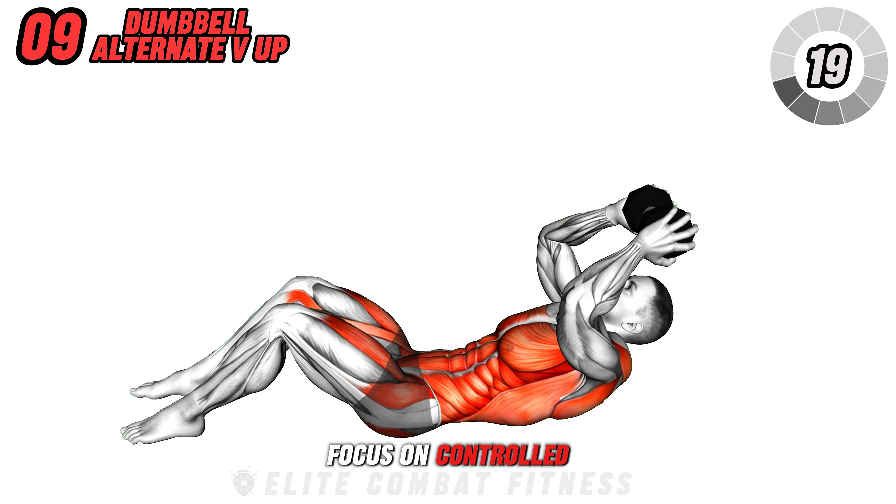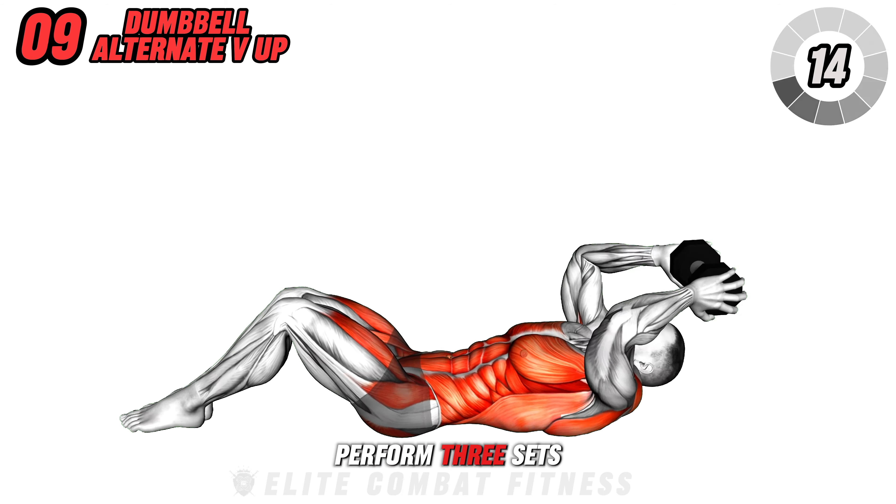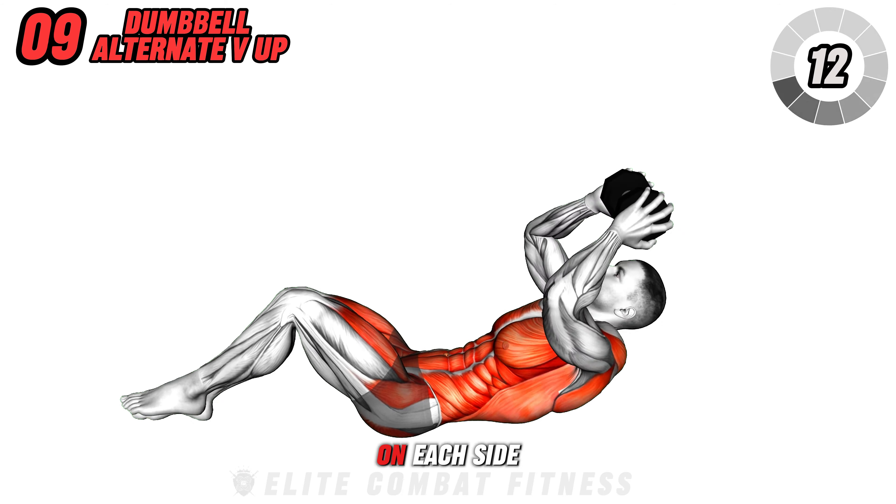Focus on controlled movements and avoid jerking your neck to prevent strain or injuries. Perform 3 sets of 15 repetitions on each side.